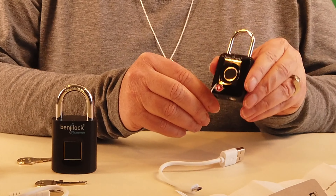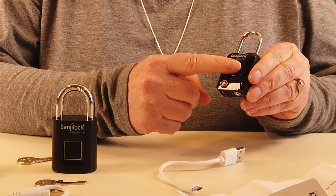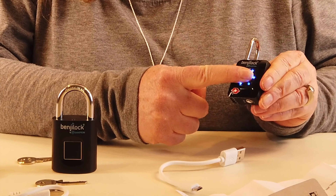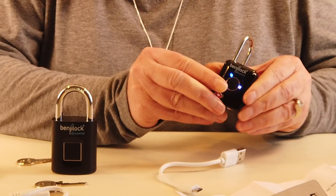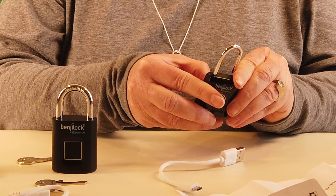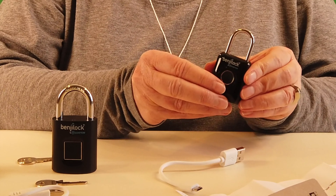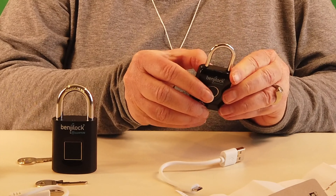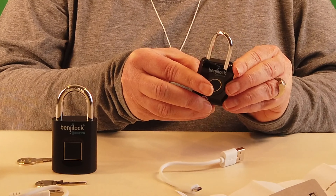The most important thing to do is change the default passcode, so we'll program a new number as a backup. Press and hold the sensor with your finger and hold it until the lights start rotating. Once the lights are rotating, enter a new code — it should be set. Close the lock and you've got a new passcode. I try it and it works.